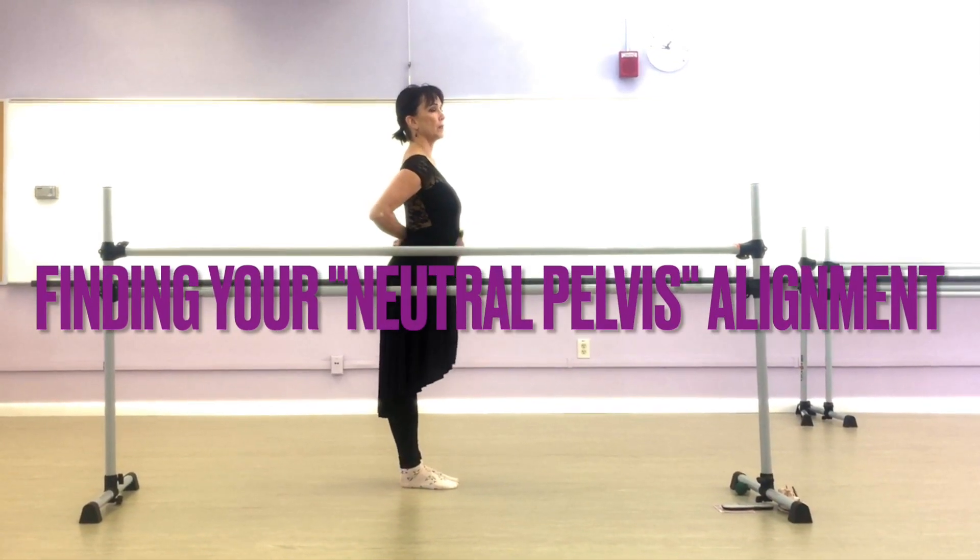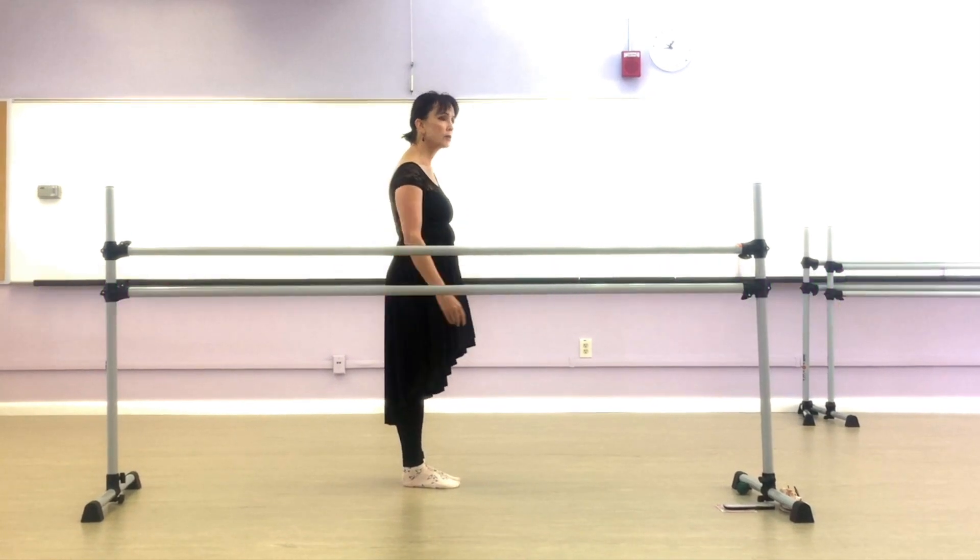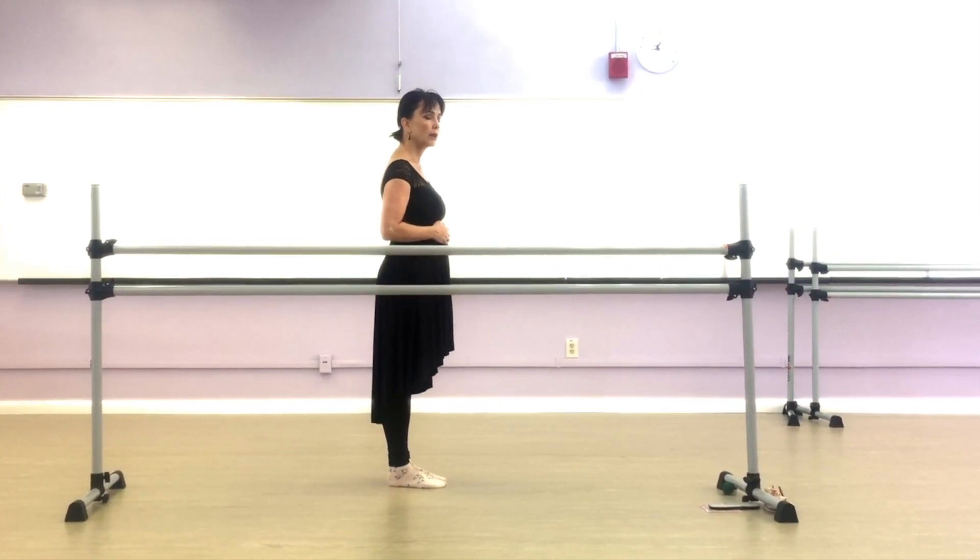A lot of us stand with a sway back and our abs out, or slump. Not a good look, right?